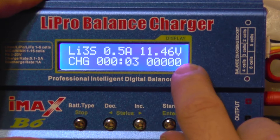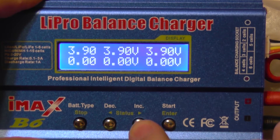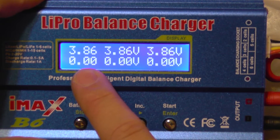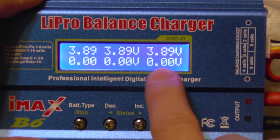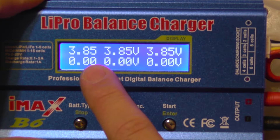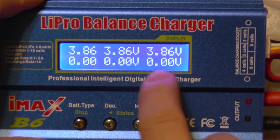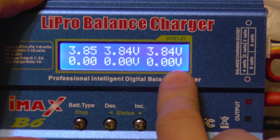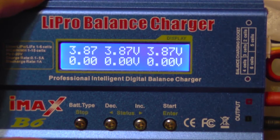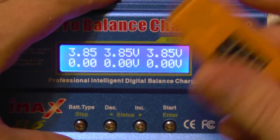Now the charger shows the status and it shows each individual cell voltage. You can see the voltages are around 3.85, 3.87 — they are very close to each other. We'll leave it to charge and then check it with the cell key to validate the voltage.